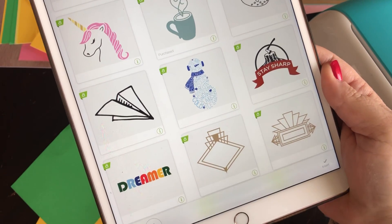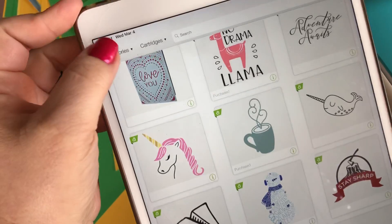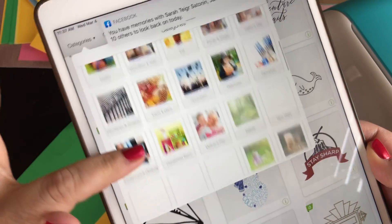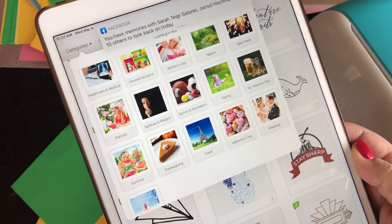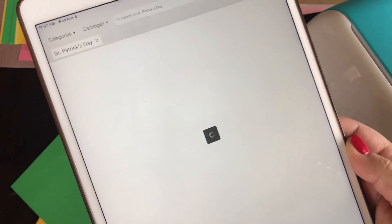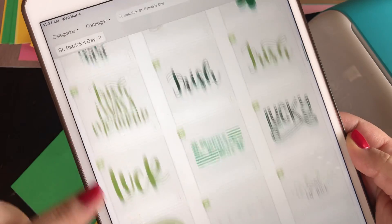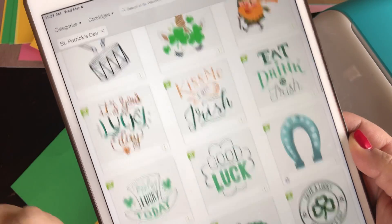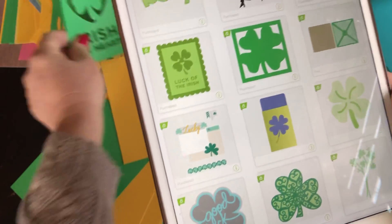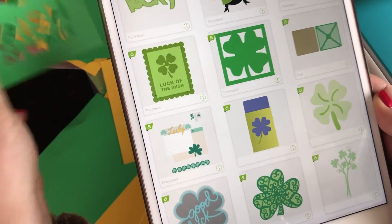I'm going to show you two other ways that you can search. One way is by categories. If you click on here, they give you an awful lot of categories. You can find some of these images in the St. Patrick's Day category. You'll see all of these images — for instance, Luck of the Irish, Irish at Heart.